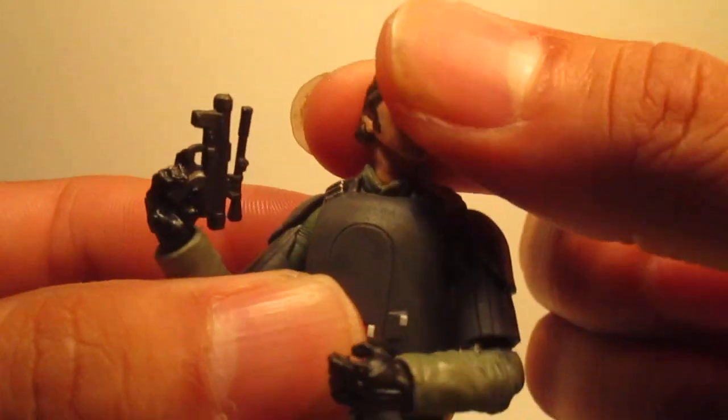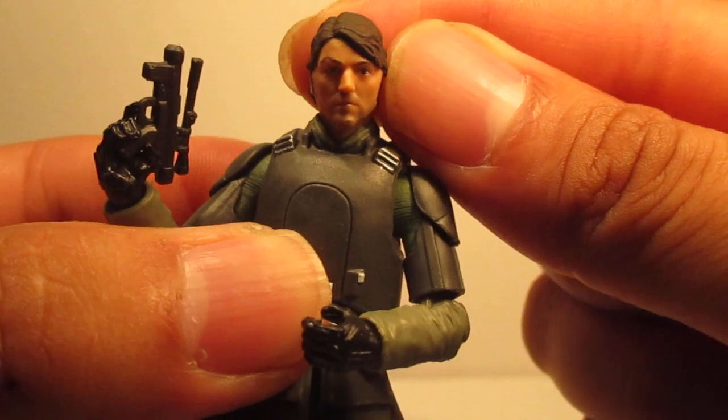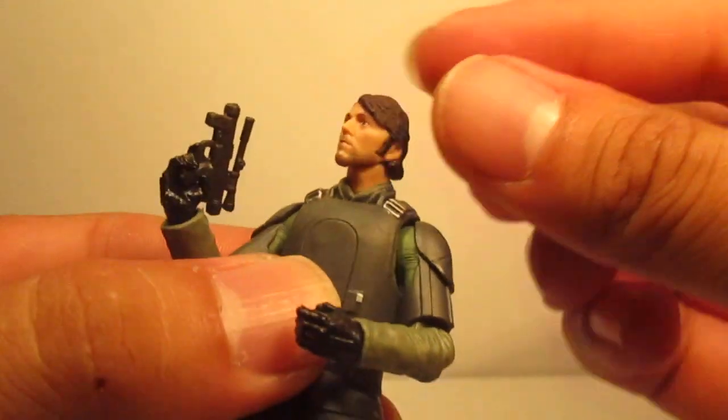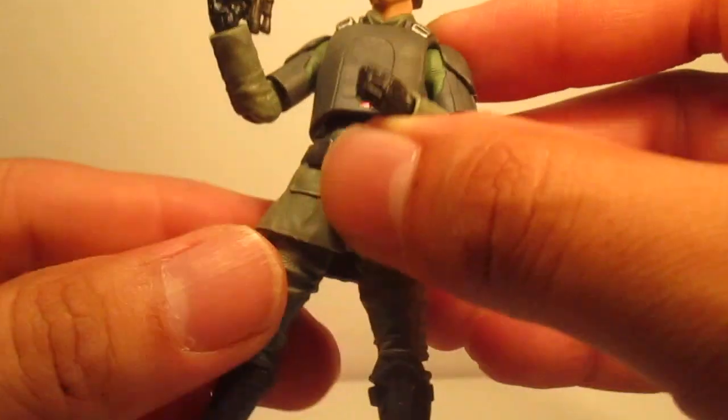The head sculpt looks pretty okay. It does look like the actor Diego Luna. But I'm probably going to pop his head off — I'm going to make a custom Imperial Field Commander with this figure.